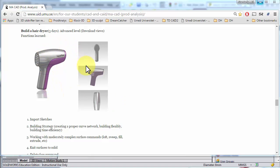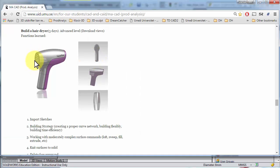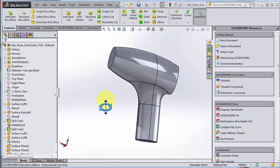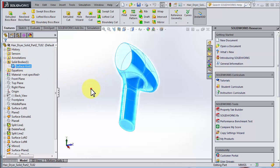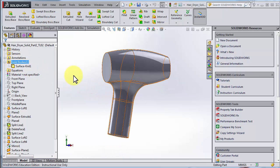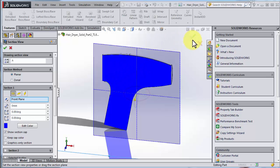The hairdryer is now solid, so let's see if we can continue to do some solid work on this part. We can see that we have a solid body in the folder here. If you don't see the solid body folder, you could still check if it's solid by doing a cross section — if it makes a blue fill in the middle, you know it's solid.